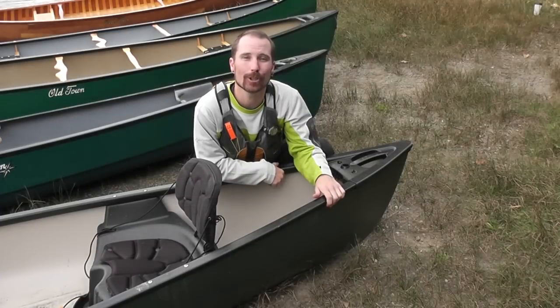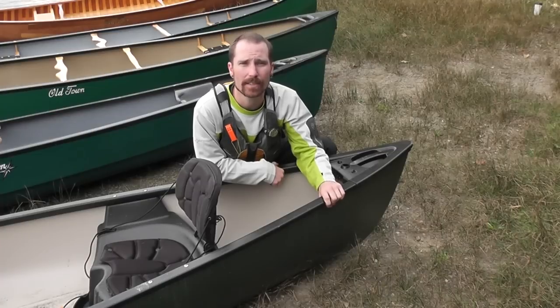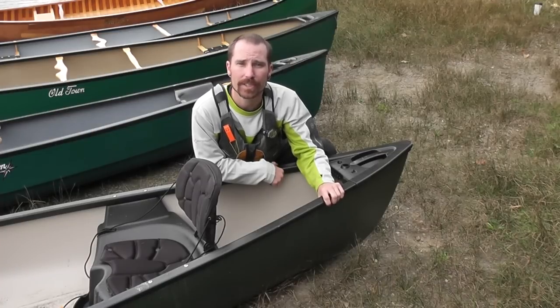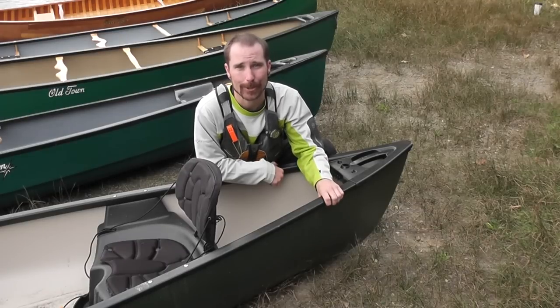The first canoe we'll look at today is a thermoform canoe. Thermoform plastic is lightweight, inexpensive, and very durable. Typically, you will find thermoform materials used on recreational and family-oriented canoes.